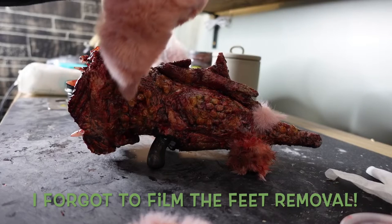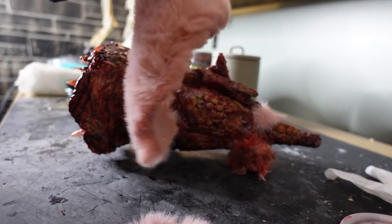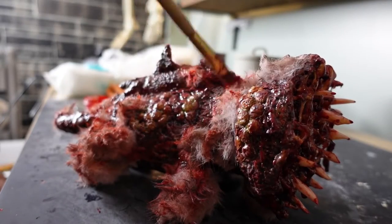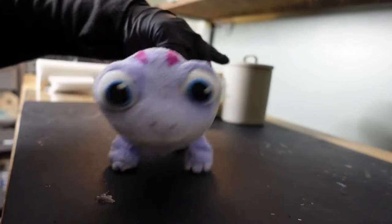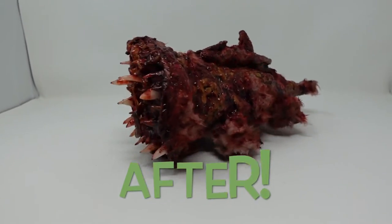He had some mobility issues so I had to cut his feet off. Last minute decision to add in the spur — I didn't film much of it but I'm happy with the outcome. Quick reminder of what he looked like before his makeover, and this is the finished creep.